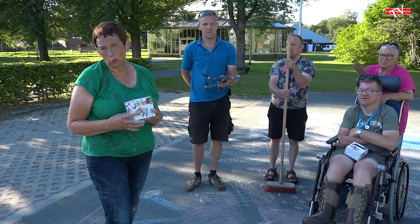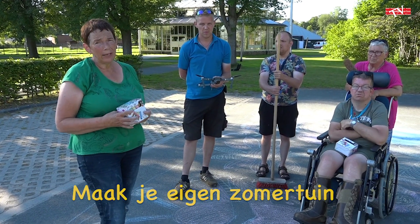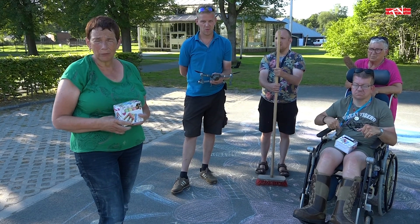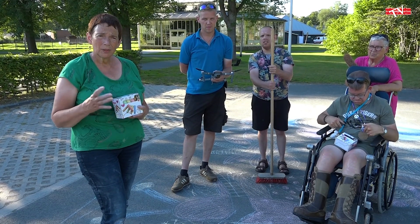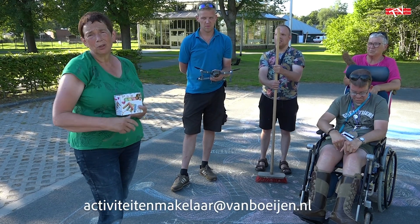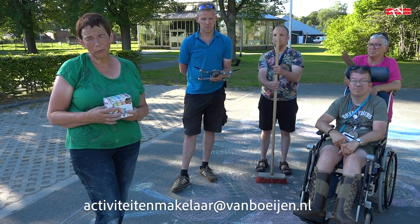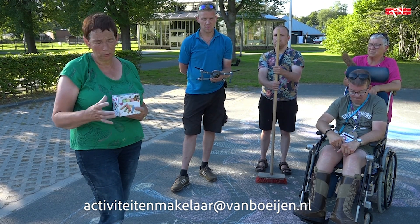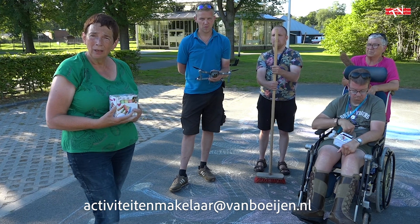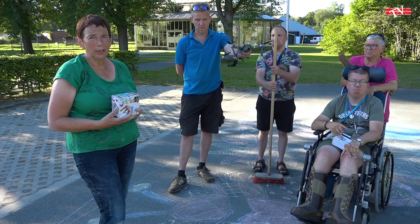Het onderwerp van het stoepkrijten is: maak je eigen zomertuin. Wij gaan dadelijk ook beginnen met het maken van een zomertuin. Wil je nou meedoen, dan moet je naar het volgende adres je mail sturen, zodat Alfred, de cameraman, naar jullie woonlocatie kan komen om de stoepkrijt tekening met de drone te filmen. Wij wensen jullie alvast heel veel plezier.